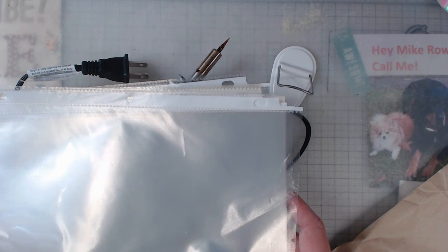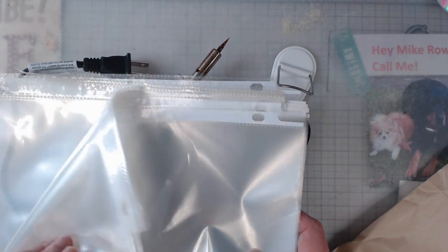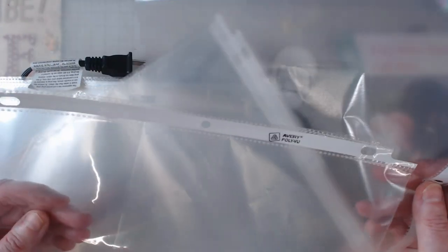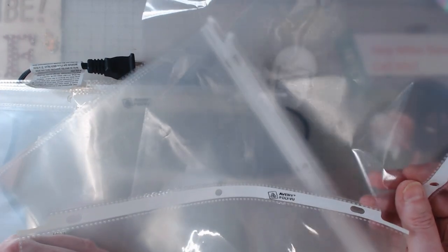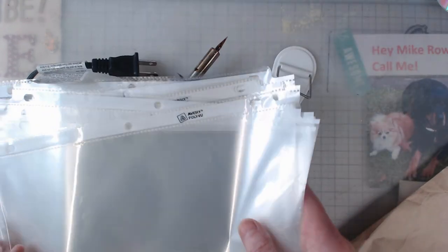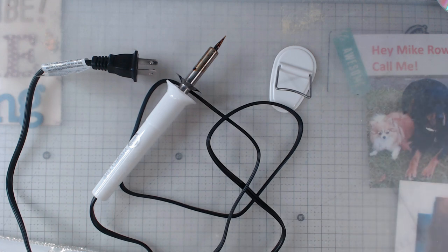I want to show you what I did. I took page protectors — I have a bazillion of them, don't even know how I got them all. One thing I noticed is this one is really clear and this one not so much. Anyway, get yourself some page protectors and a heat tool, and this is what I did.